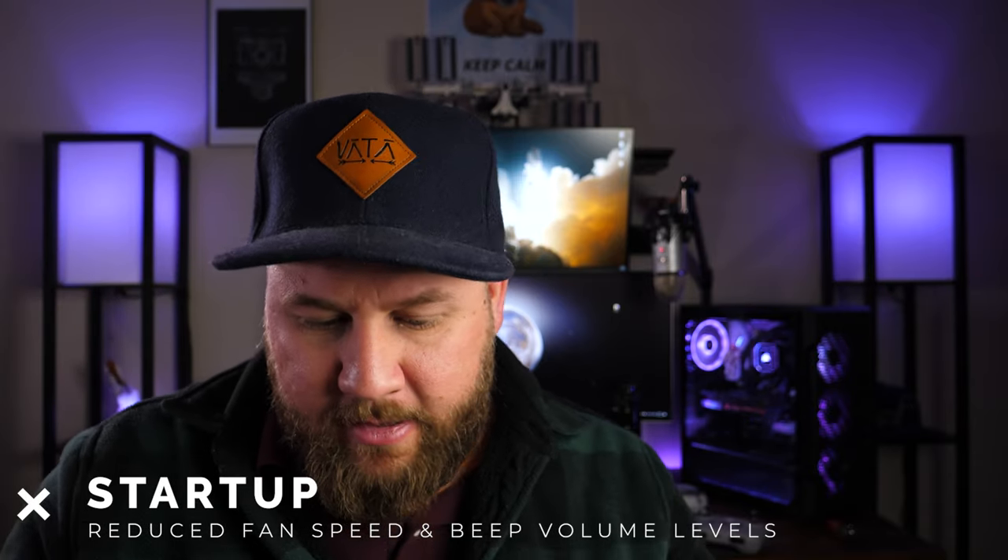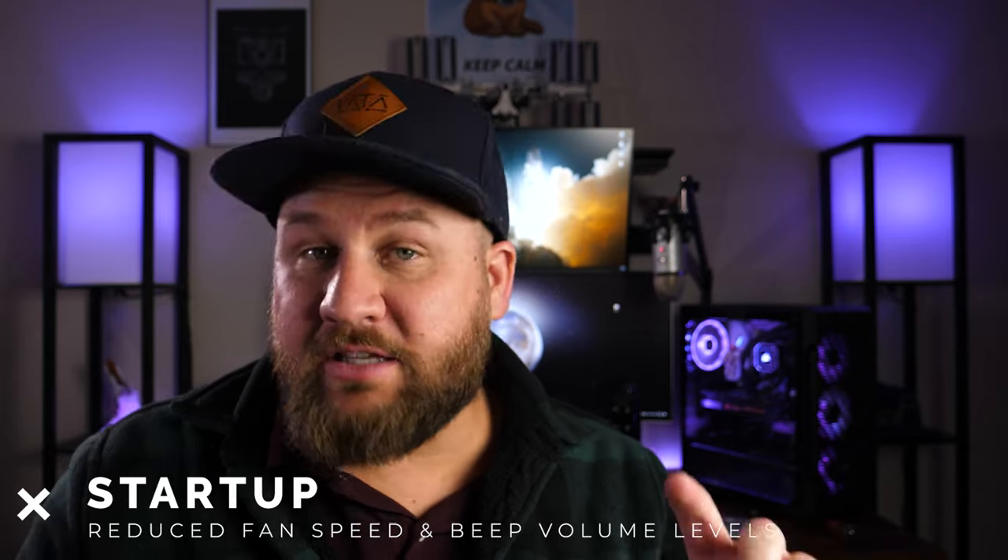Changes to the startup have been made. They have reduced the speed at which the fans fire off when you first turn on the drone — it should no longer sound like a 747 for as long as it does. They also reduced the volume of the beeps and tones during the initial boot process.